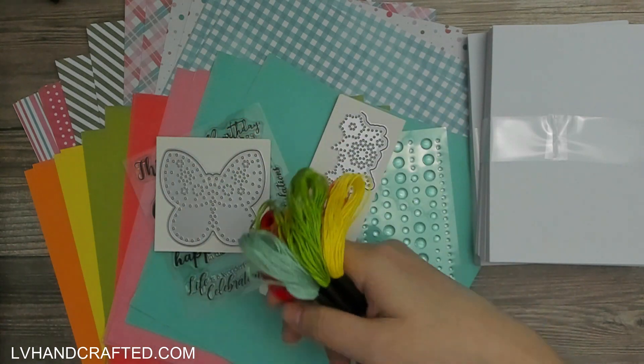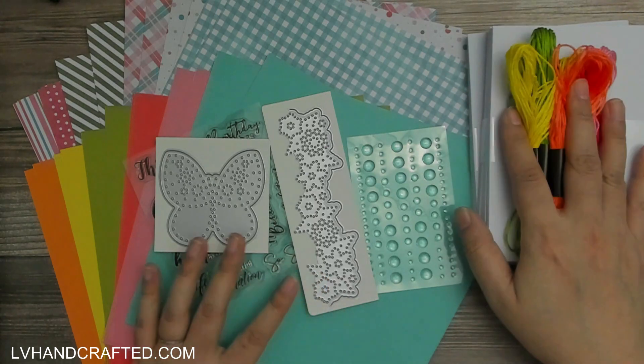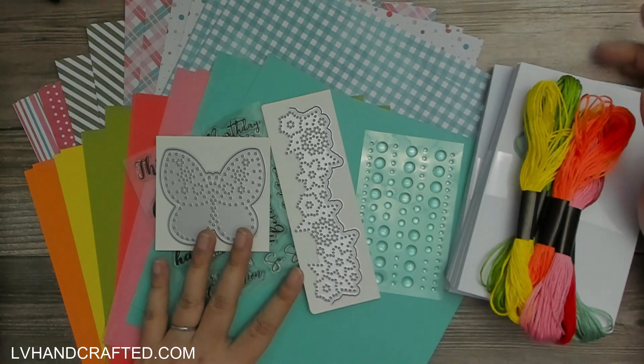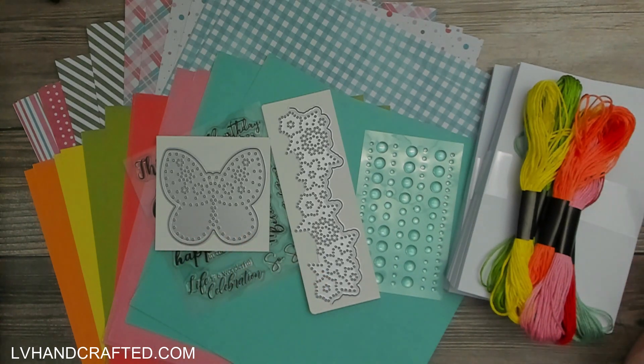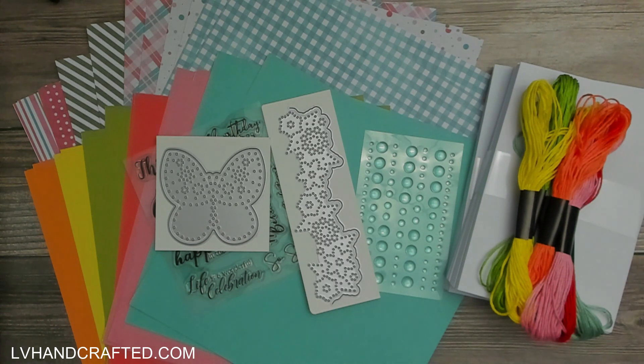And that is the subscription box number 52 from Crafter's Companion. You'll find this video along with any project videos featuring this box in my Crafter's Companion playlist. Thank you so much for joining me today — until next time, happy crafting and have a fantastic day, bye!